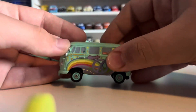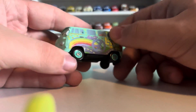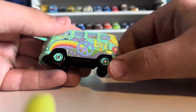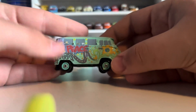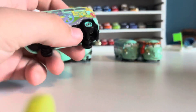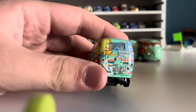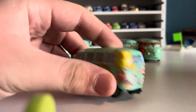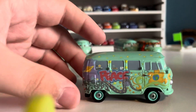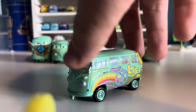Now we have the original Fillmore in all his glory — the iconic sea-green color, all the rainbow decals, peace, love, groovy. Flowers everywhere, stars on top. Something you never really look at too closely is all the decals on him. On the back he's kind of like Chick Hicks — a whole bunch of bumper stickers, must have had a lot of trips to Lizzie's. He's also got a few bumper stickers on his windows. Some cool little details most people never really notice.